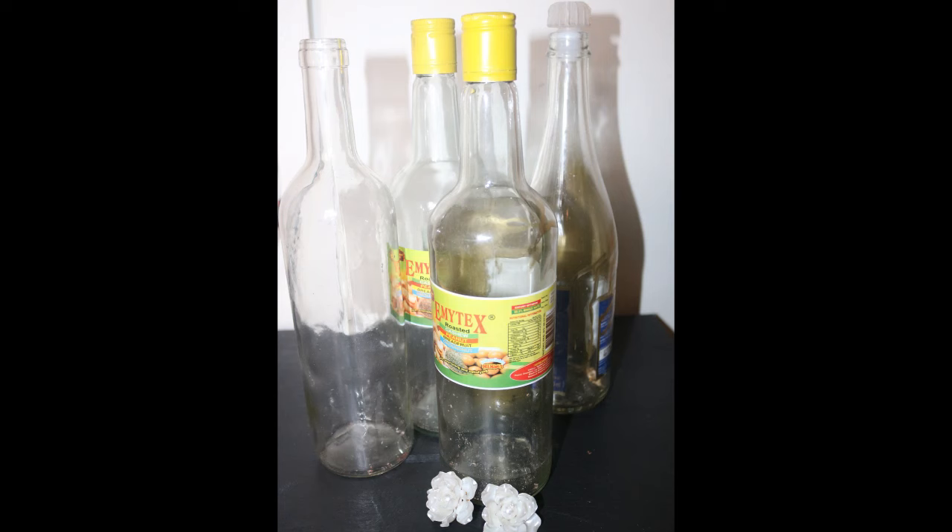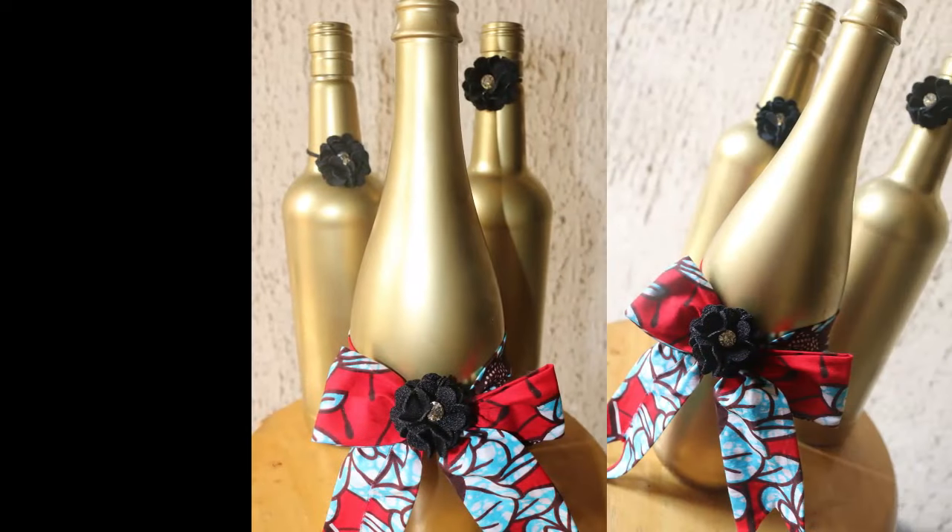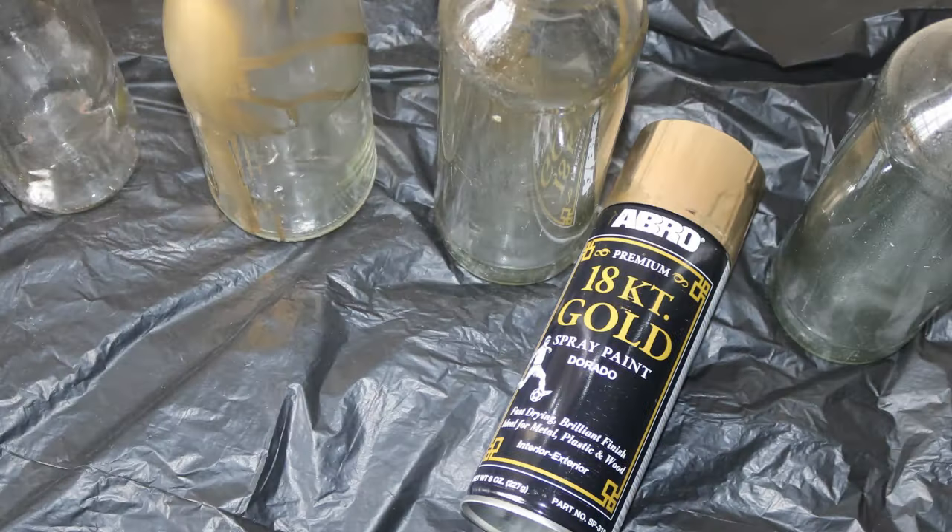Hello everyone and welcome to my channel. Today I'm going to be showing you how I turned these plain glasses into beautiful decorations. All you will need are some empty bottles and a spray paint, so let's begin.